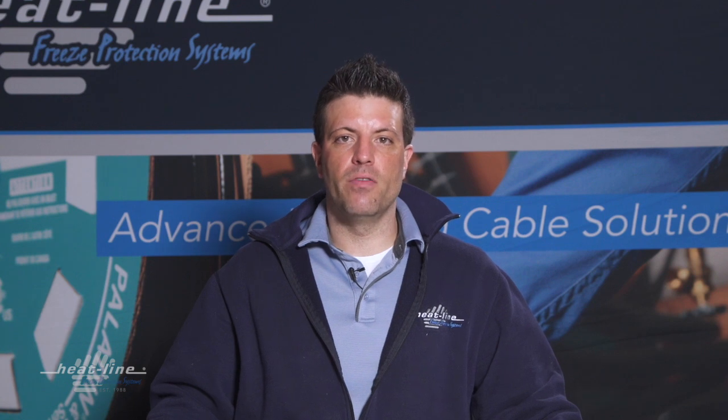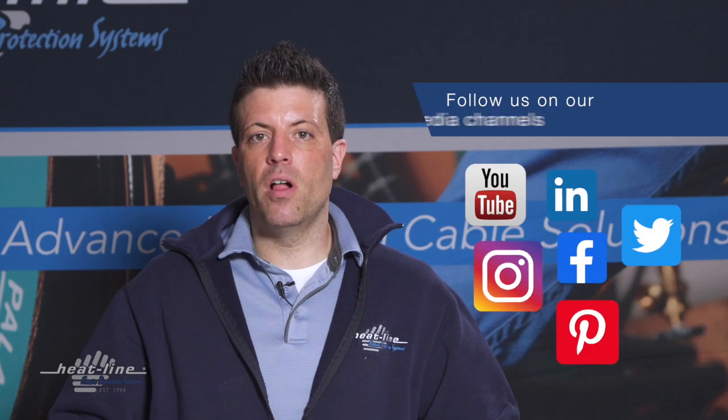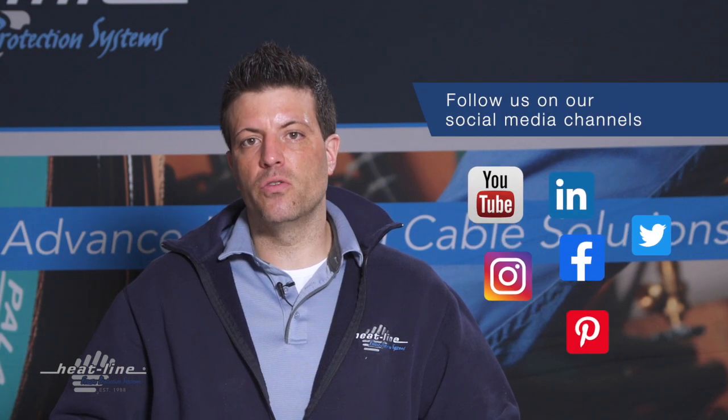We hope you found this video vlog helpful. We'll continue to release a new video vlog monthly, so make sure to stay up to date by signing up for our email newsletter, subscribing to our YouTube channel, and following us on Facebook and other social media pages. Thank you for watching.